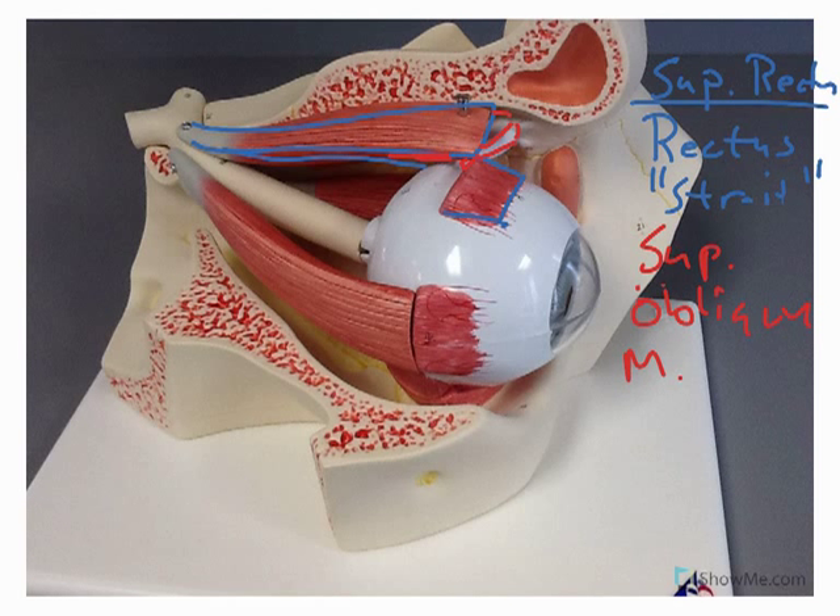Continuing on, if you look inside the medial section here, you can see near the back on the side of the nose a little bit of that muscle. I'll outline it and clean it out a little so we can see it, and then outline it once more so you can see it left intact. This would be the medial rectus muscle.